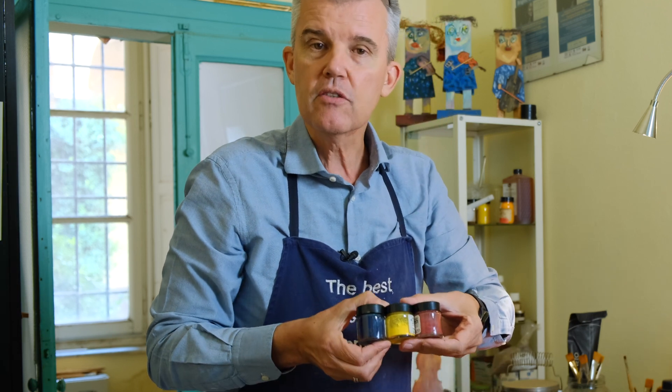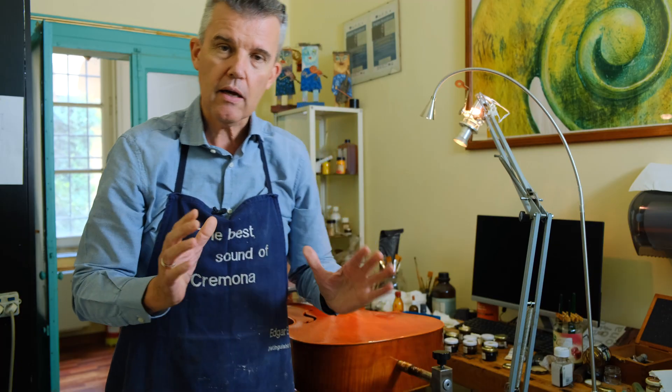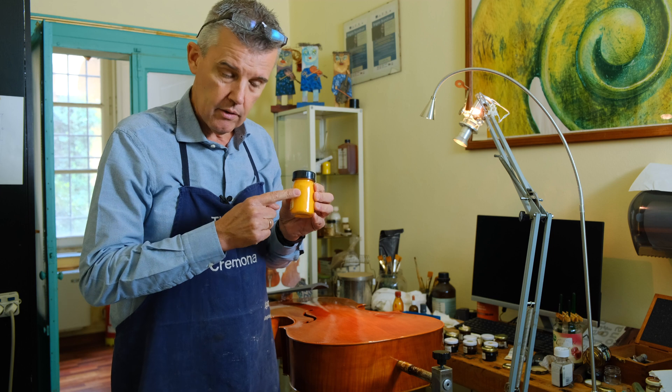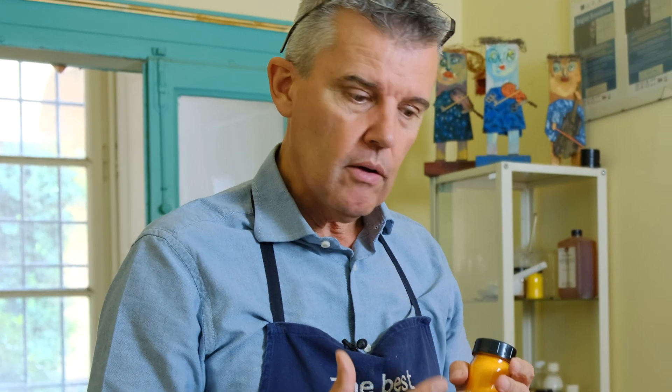All colors in this world are made out of three different colors — I'll just show you here. These are three pigments: blue, yellow, and red. If you take red and yellow together you get a nice orange. There are pigments that are already orange, but you can also obtain this color by putting two pigments together inside an oil varnish. Out of an orange color together with a little bit of blue it turns brown, and then once you have this brown you add some red and you get your red-brown.